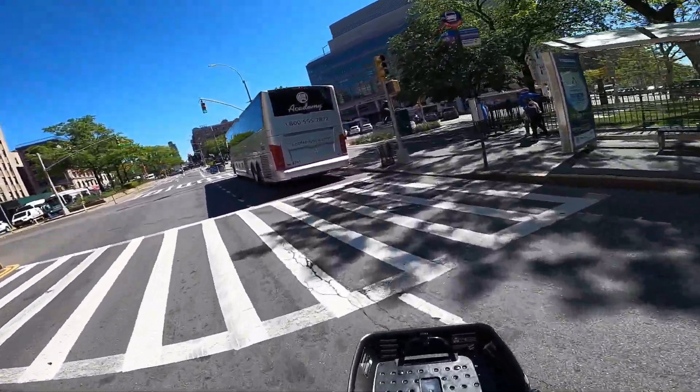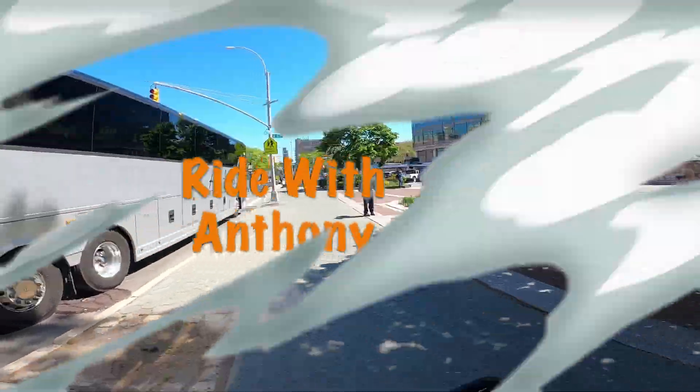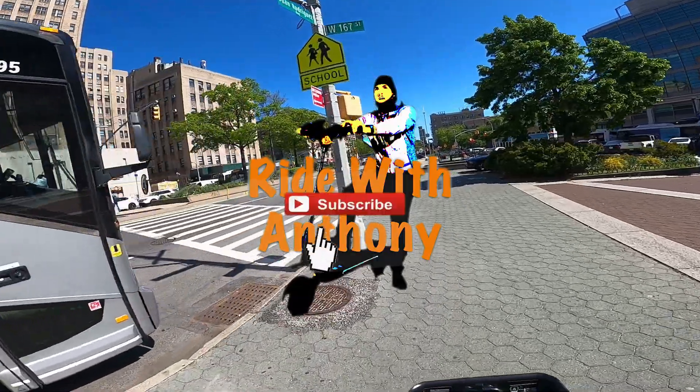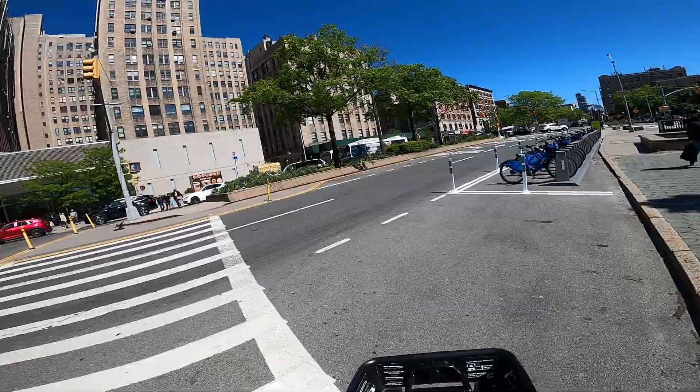If you guys made it this far through the video, please subscribe to my channel. If you like this video, give it a thumbs up — it helps with the YouTube algorithm. Any questions, concerns, or comments, share that in the comment section.